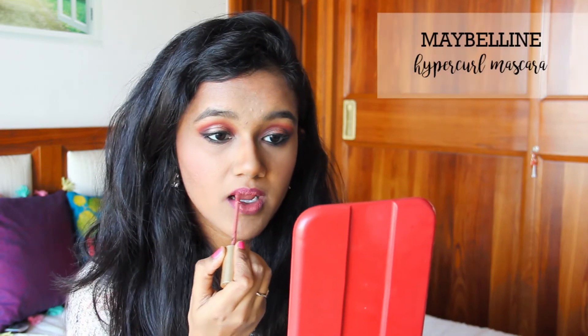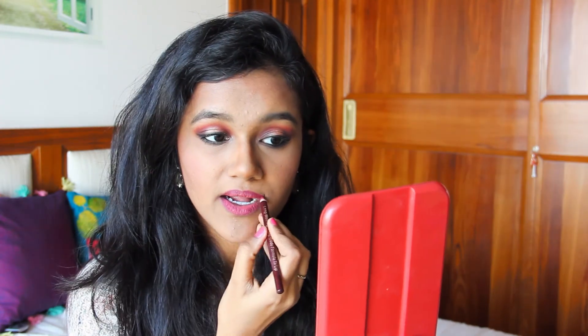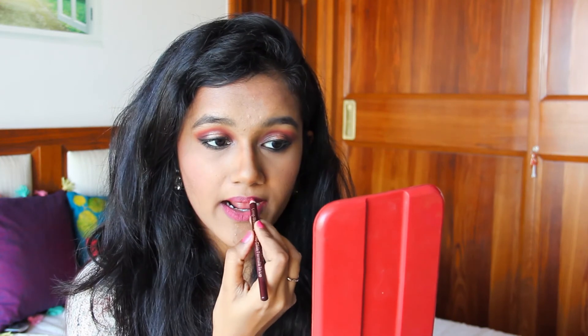For my lips, I first put my Too Faced liquid lipstick right in the center of my lips and then I line them with a drugstore lipstick. I'm sorry, I forgot to mention the shade, but I will put it in my description box. That's it for this look, guys — I really, really hope you all like this video.